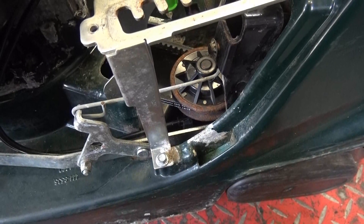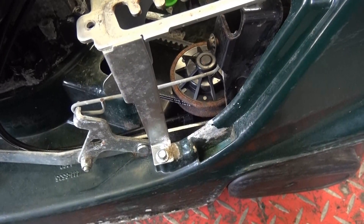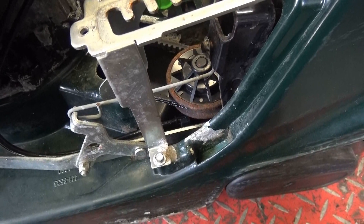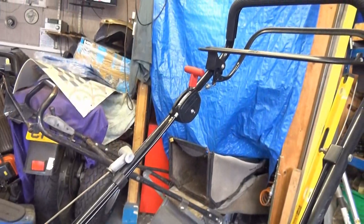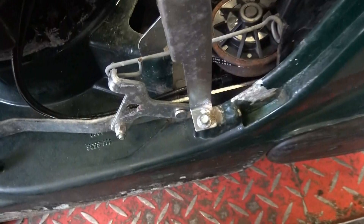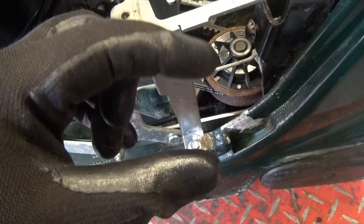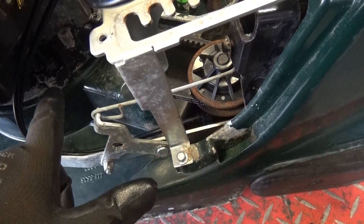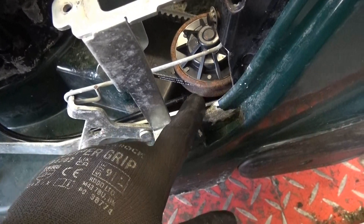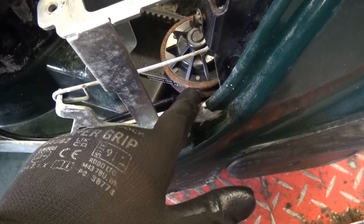Now I've found a problem. I took it out, started up, run beautifully, engaged the drive, off it ran, dragged me across the yard. And when I changed the ratio from hare to tortoise, it carried on going at the same speed. This pulley here moves up and down like the one on the crankshaft, but this one is seized, so it's not going to change the ratio of the diameter and thus change the gear ratio.